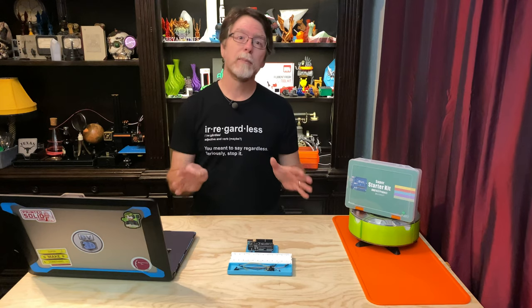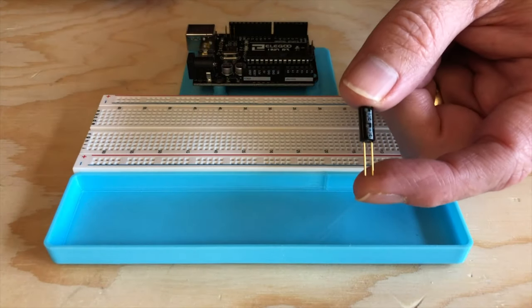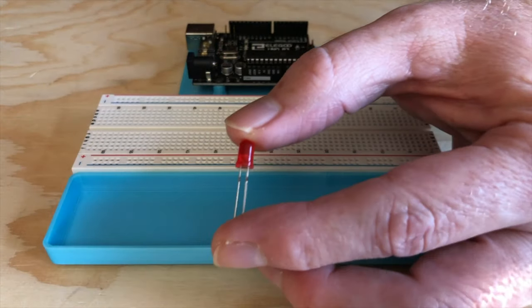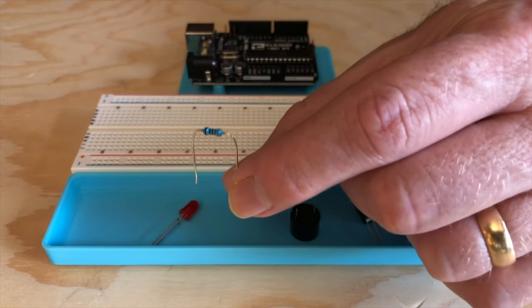So this should be pretty simple to put together. We're going to need the UNO and the breadboard, the tilt switch, the active buzzer, an LED in your choice of color, and a 220 ohm current limiting resistor.